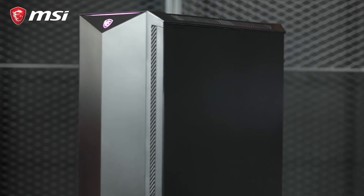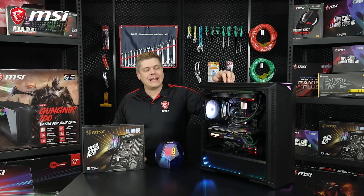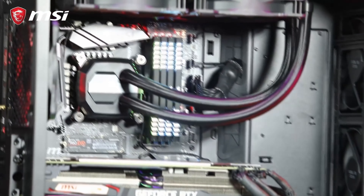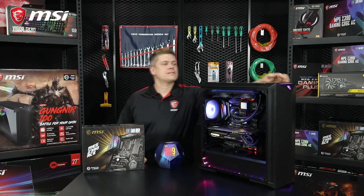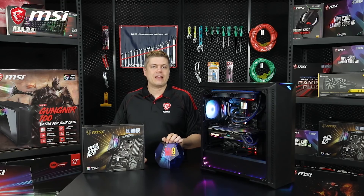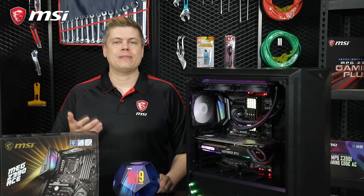We're putting all this in MSI's newest case, the Gungnir 100D, with a tempered glass panel, three 120mm front fans, and an RGB fan with 8-port RGB fan hub included. You can adjust the LED lighting with a button on the top of the case. It also gives you an easy way to clean up the cables in the back, and the spacious interior with great airflow will improve your cooling. At the end, we'll show you an easy step-by-step list.